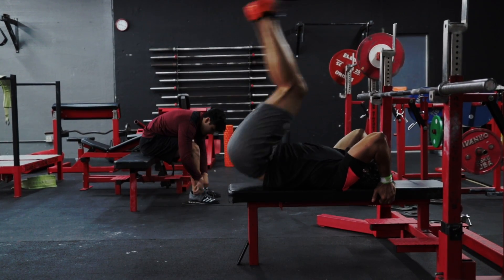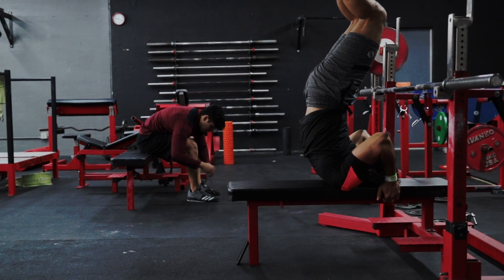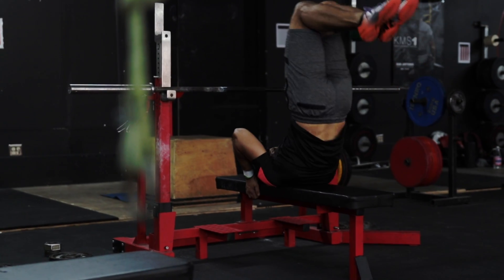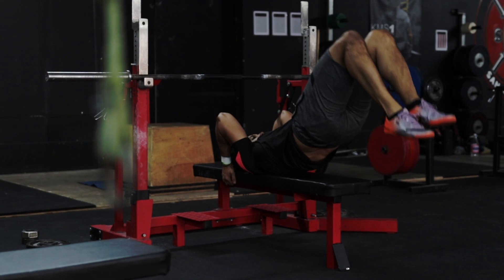To start, lie down on a flat bench and grab the edges behind your head with both hands. Get tension throughout your entire body from your arms, core, back, all the way down to your legs.